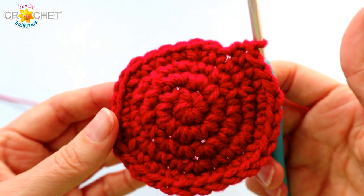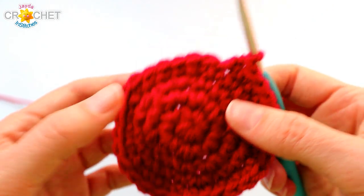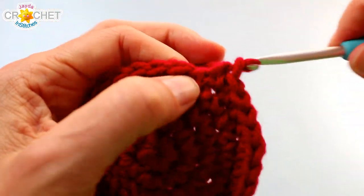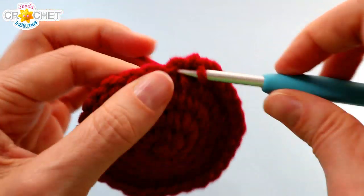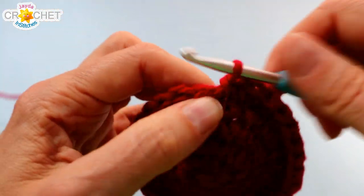We're just going to work a single crochet into each stitch all the way around now for rows six through twelve. So no more increasing, no decreasing. You're just going to work around and around, working a single crochet into each stitch, and you want to do that for rows six through row twelve. I'll show you how to count it once we get to the end of row twelve.